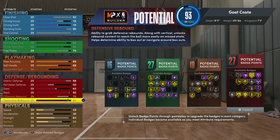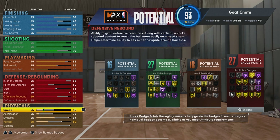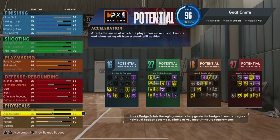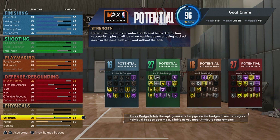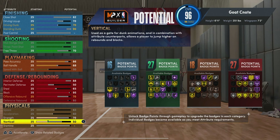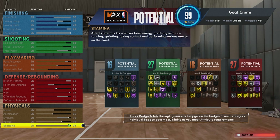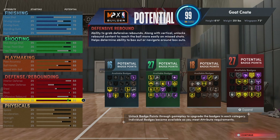We get that gold rebound chaser and everything else we're going to need. Now for our physicals: speed is maxed out to a 63, acceleration is going to be a 60, strength is going to be a 70, vert is going to be a 79, and then stamina is going to be a 95.